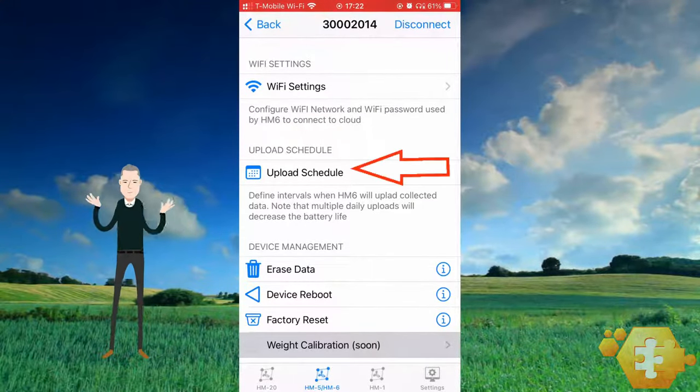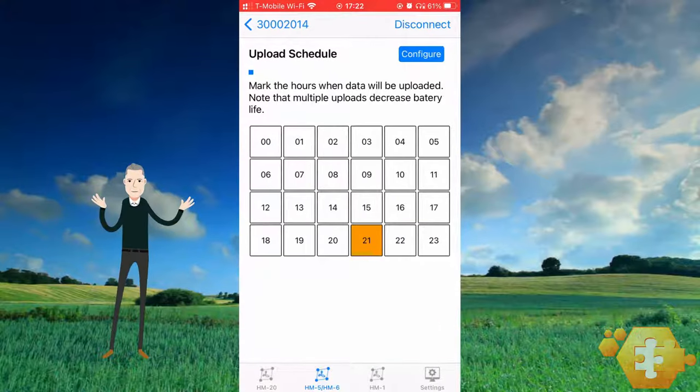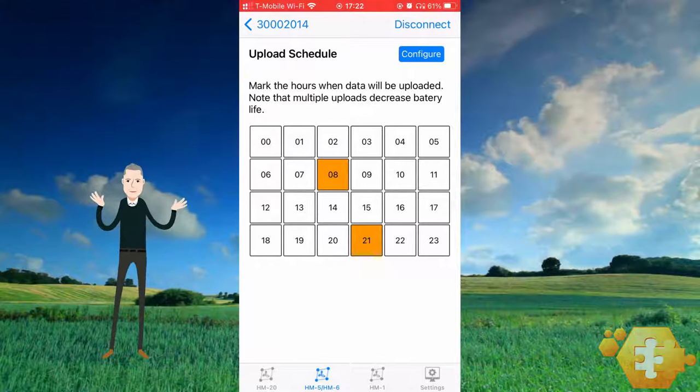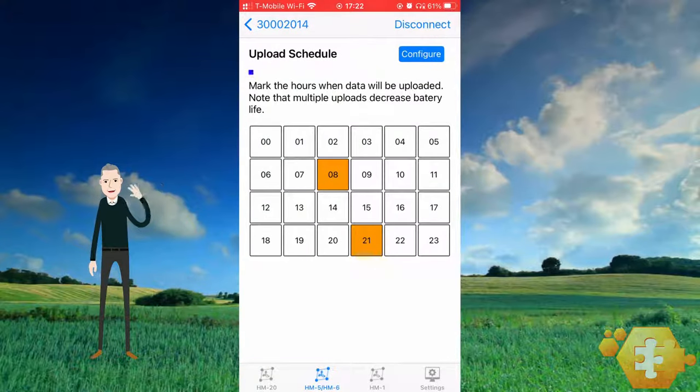Proceed to the upload schedule. The default upload time is 9 p.m. standard time. If your region implements daylight savings time, then a 9 p.m. upload will actually occur at 10 p.m. in the summer. You may add uploads, but there must be a minimum of one upload time per day. Note that each additional daily upload reduces the battery life of the HM6. When finished setting the upload schedule, write the new schedule to the HM6 by pressing the blue configure button.